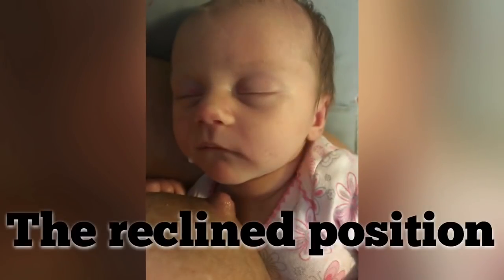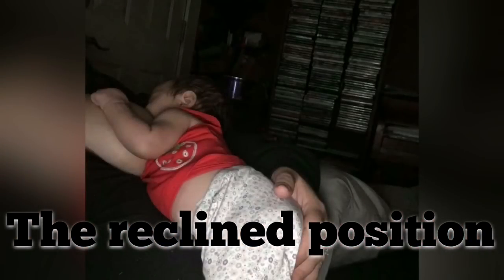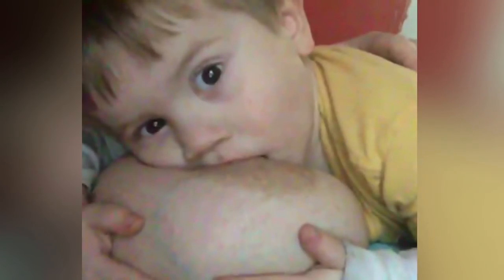The reclined position is basically where you put your baby belly to belly and you recline back to feed them. This is for a newborn that can't handle a fast or overactive letdown, and it will help to slow the flow of the milk to where they can handle it. But you can use this position for any age.